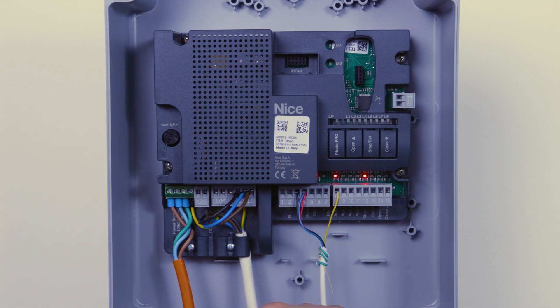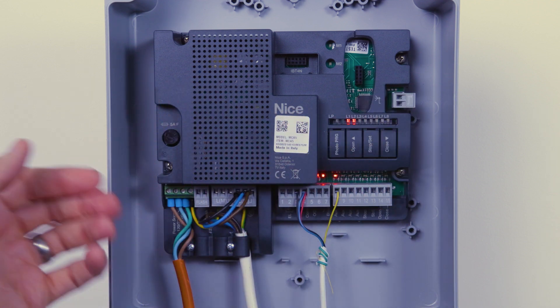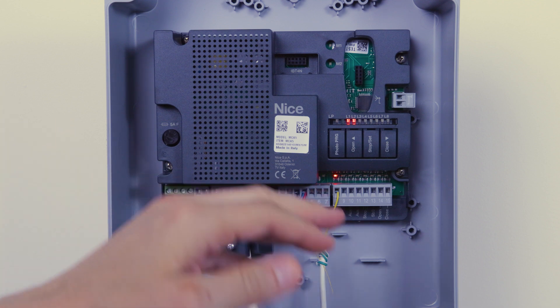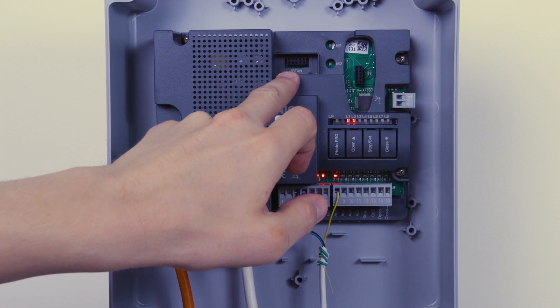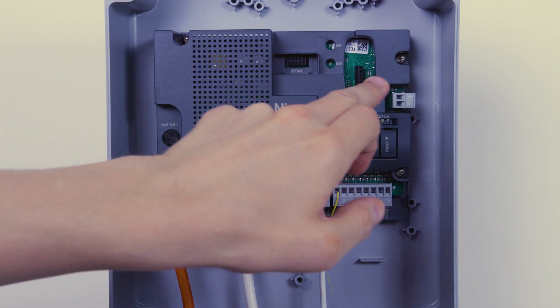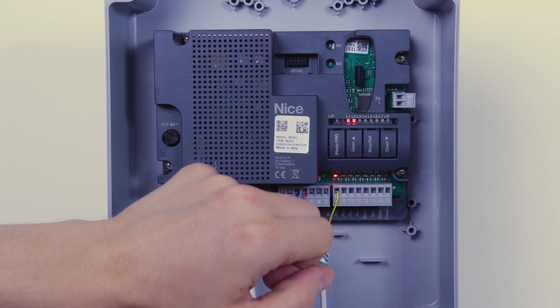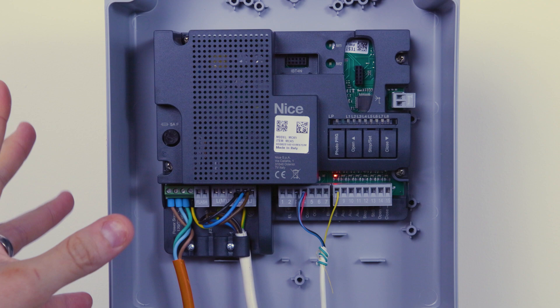You've got the open input which can open, stop, then open again. And then your close input, which is rarely used because there's not often that you want to send just a close-only command, but it does close, stop, close. You may also see an antenna input — if you want to fit this into a steel cabinet and extend the range, you can hardwire a 433 MHz tuned antenna back to this position. There are also two ports: one labeled IBT4N for your OView and compatible devices, and one for your radio receiver.